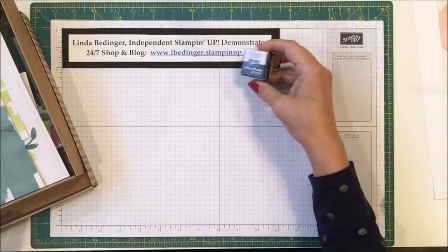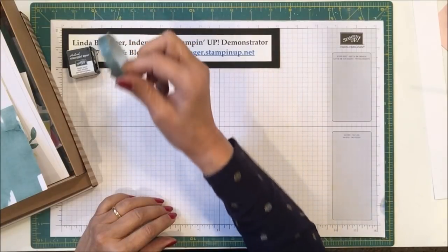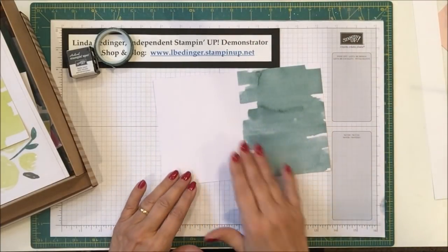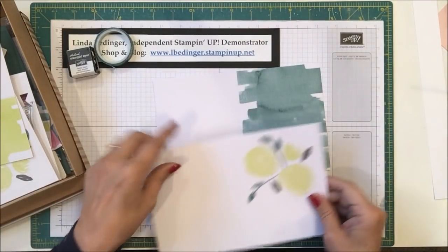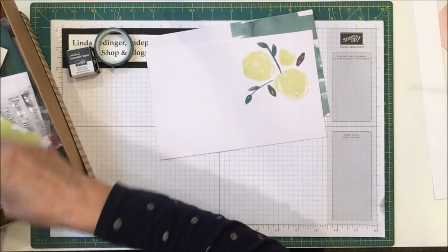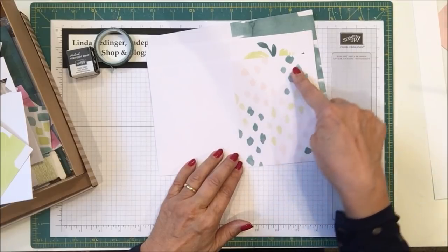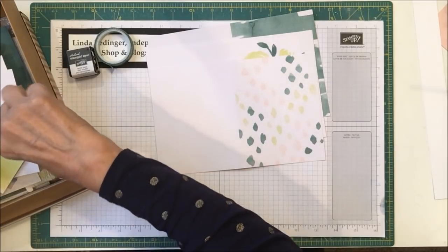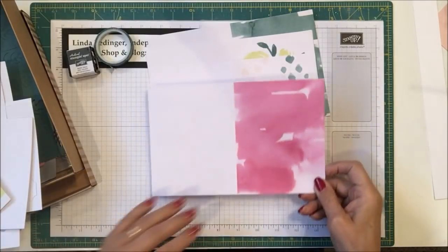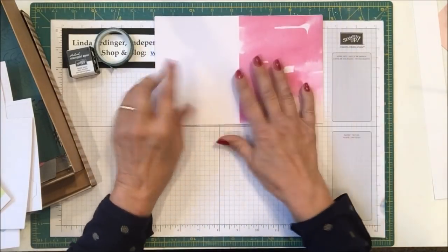So you get an ink spot — in this particular one it's Basic Gray. Then there's this pretty Tranquil Tide washi tape. Then this is one of the full-size cards that has a wash on it in Tranquil Tide, and there are two of each of these designs. There's one with the flower in Lemon Lime Twist, and another full-size card with Powder Pink, Tranquil Tide, and Lemon Lime Twist in it. There's also a watercolor wash card in Berry Burst — two each of each. I've already used some of mine, so some are gone.